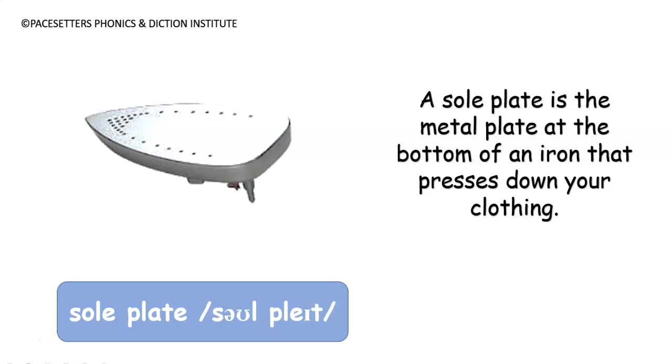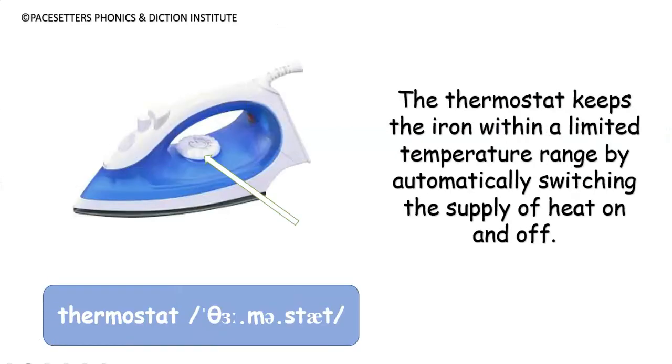A sole plate is the metal plate at the bottom of an iron that presses down your clothing. Number two: thermostat.